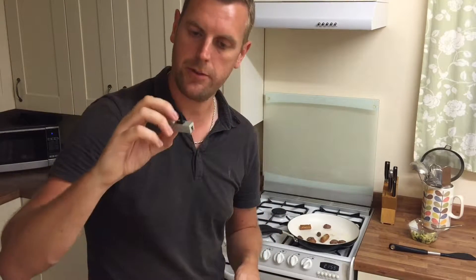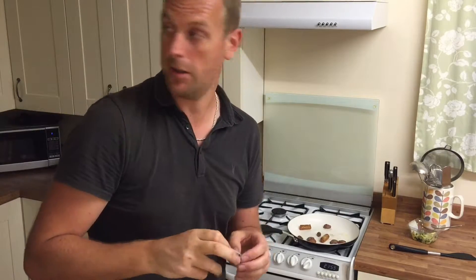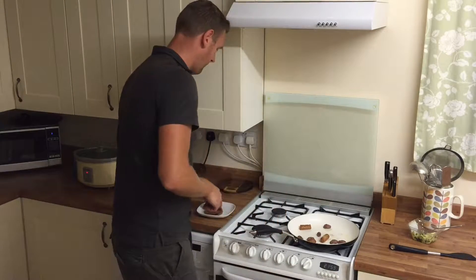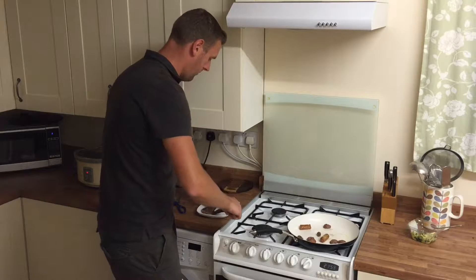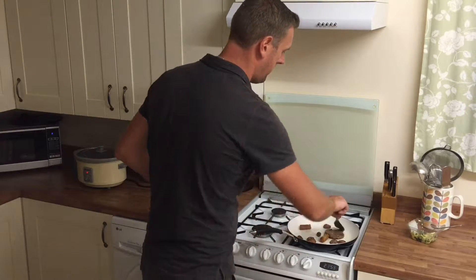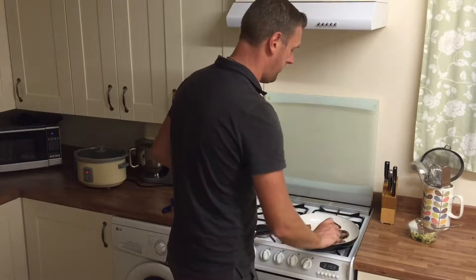So yeah, that's our first little model. That's the pre-production model. We did a prototype in the garage actually. So we're nearly ready to get those out and need to open some pre-orders.